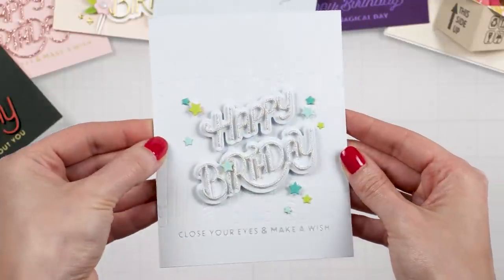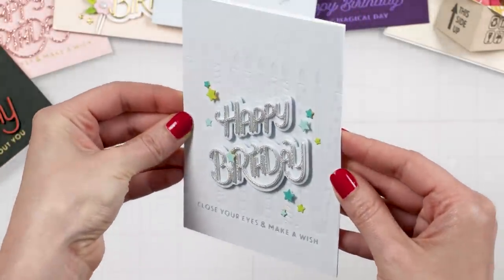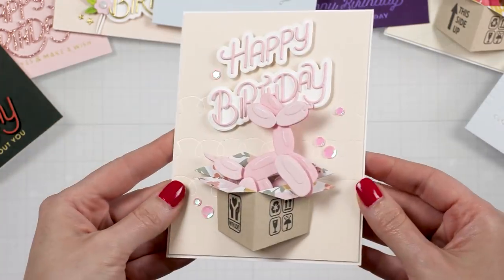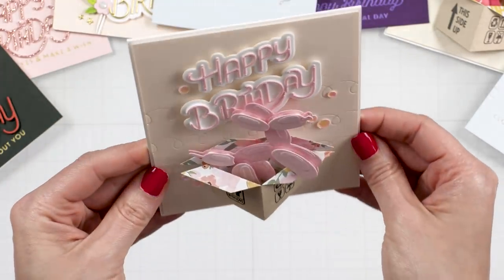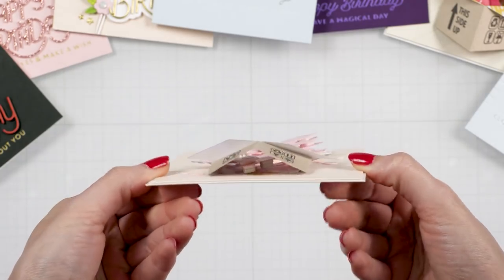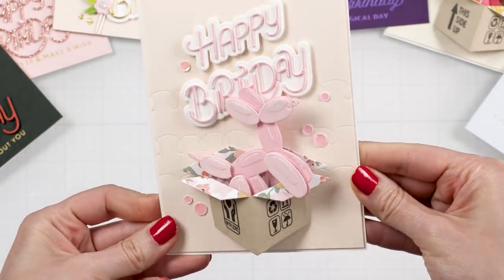This collection is huge — there are 22 different products: dies, glimmer plates, embossing folders, stencils, and there's even an embellishment bundle with patterned paper and stickers. I don't have every single product and I didn't use every single product from this line, but I do have a few favorites and those are the products I'll showcase in this video.